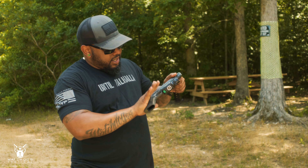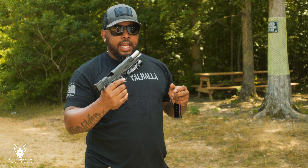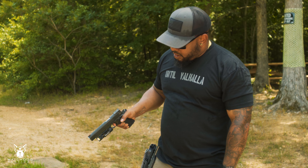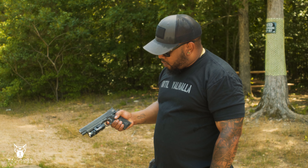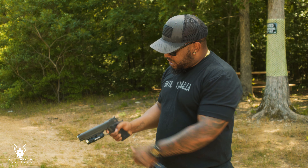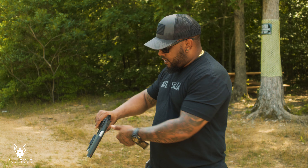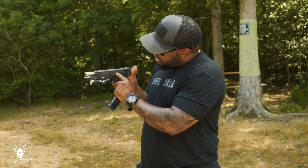Today we're reviewing the Pro Ultra Match 6-inch 45 from Rock Island. It's one of their higher-end pistols with a 6-inch barrel chambered in 45 ACP and a six-round magazine. If you're out there looking for a gun that'll reach out a little further and give you more velocity out of the barrel, this is probably the one. We haven't shot it yet — I'm real eager to get behind the trigger.